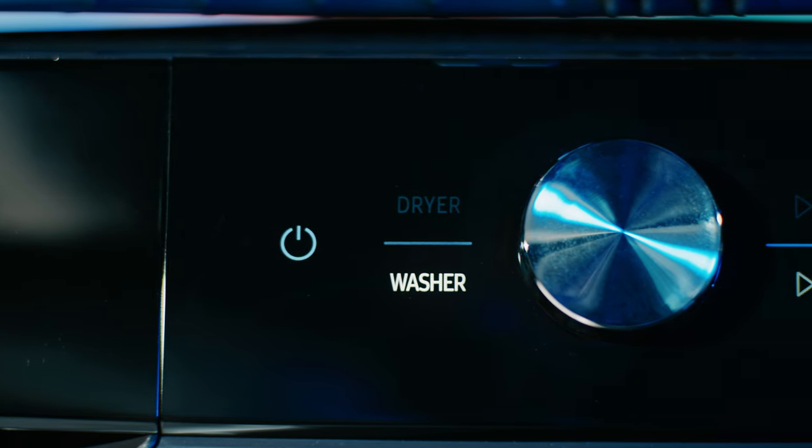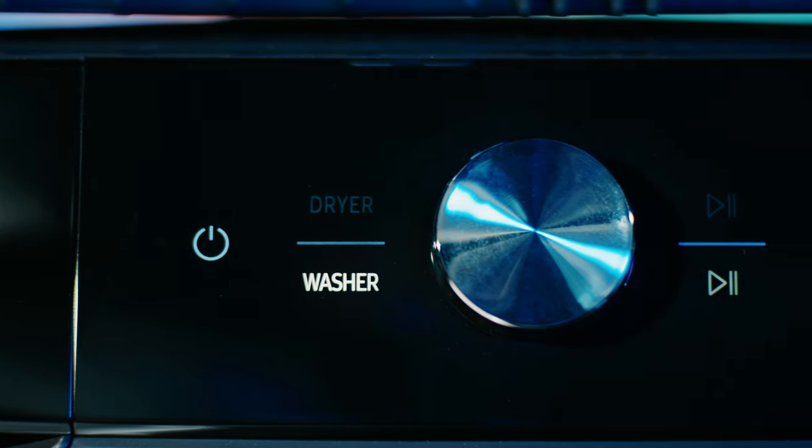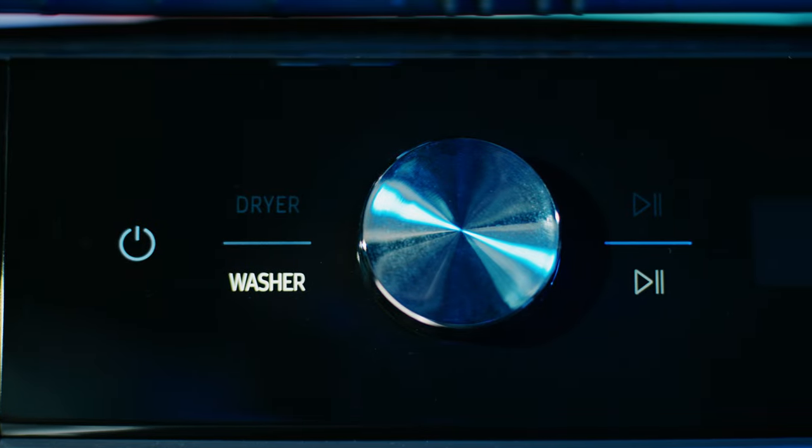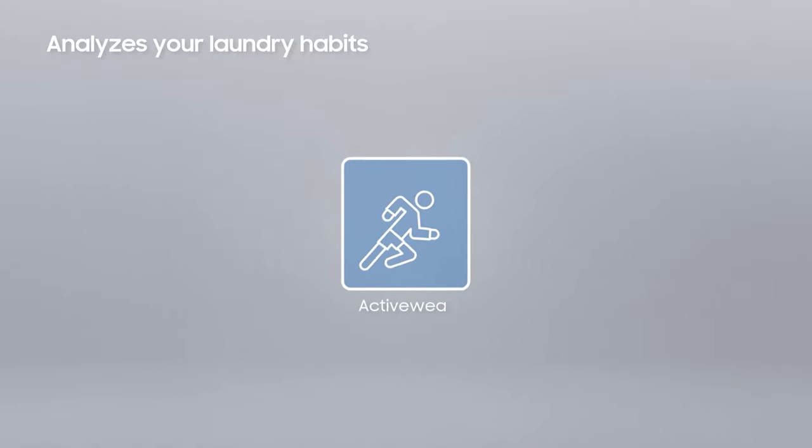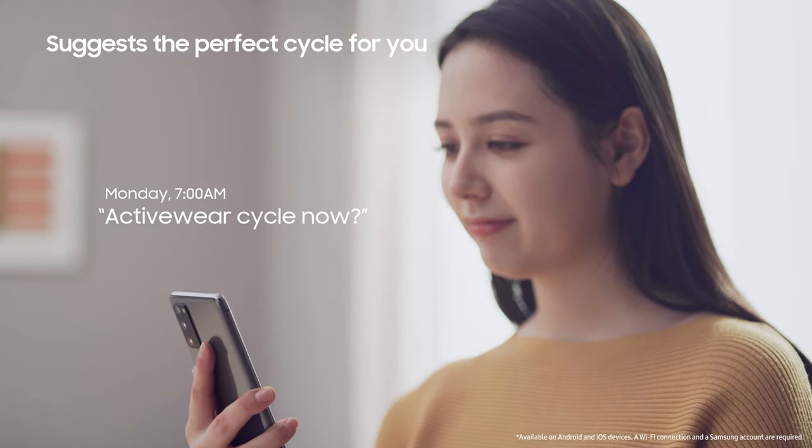Now let me take you through the new smart features that all work together, making this laundry solution more intelligent and easier to use than ever. First is AI control. Gone are the complicated buttons and numerous washing cycles all being displayed on the front panel. Instead, the simplified display offers a personalised wash by remembering your habits, suggesting cycles and displaying your most frequently used wash course.